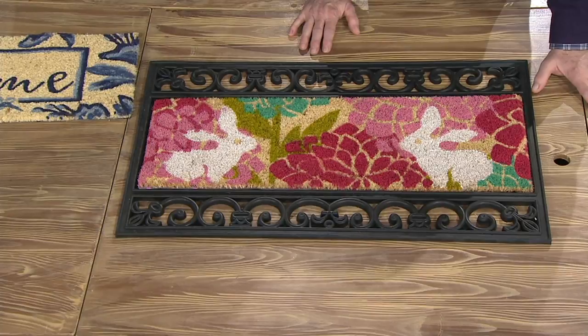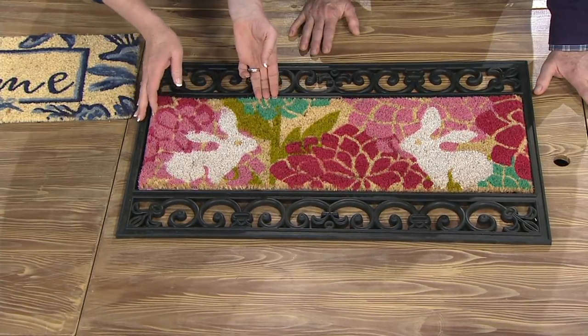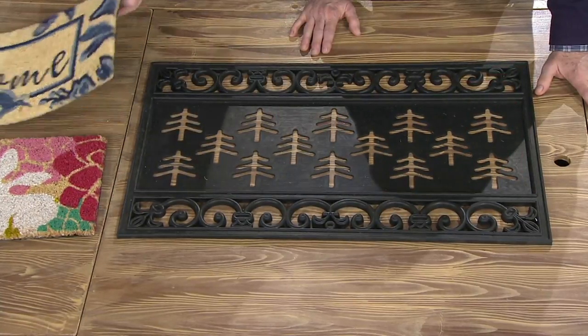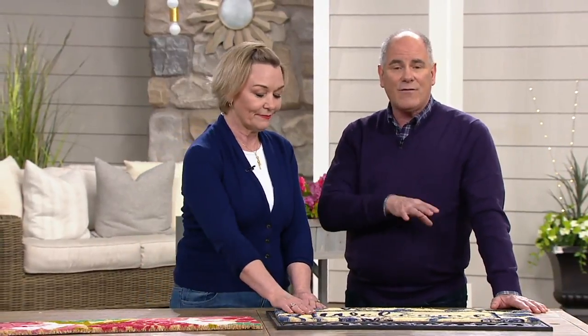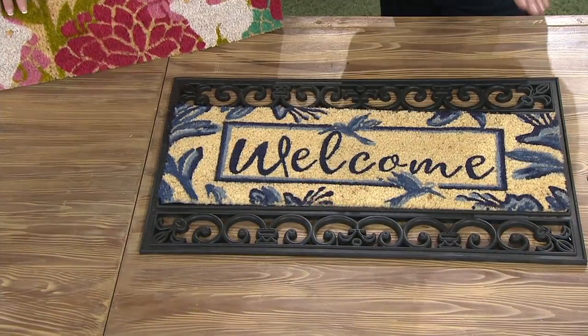I love something that's functional but also really pretty at your front door or back door. This is going to help keep the dirt out of the house in a really pretty way, and you can change it out in a second. Your doormat is actually the single most important cleaning tool you've got for your home. The average person drags about 40 pounds of dirt into the house every year on the bottom of their feet — that's a wheelbarrow full of dirt. Think about what that does to your hardwood floors and carpeting. The problem with cocoa mats is that if they don't have a back on them, they shimmy.